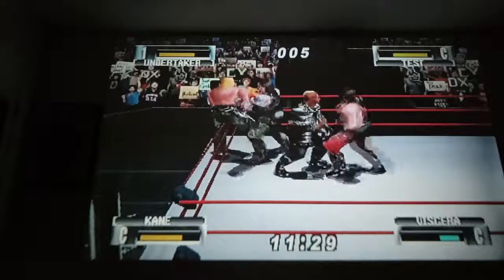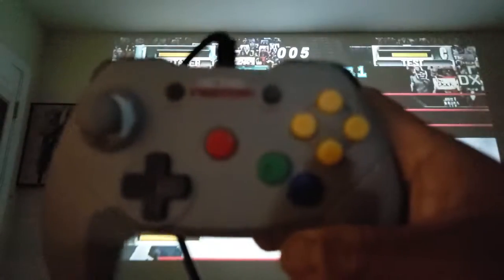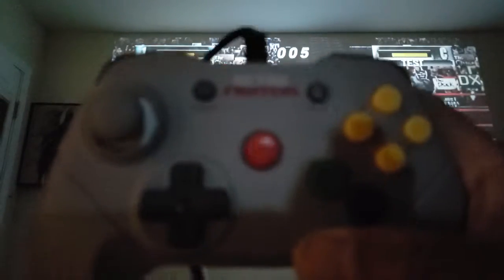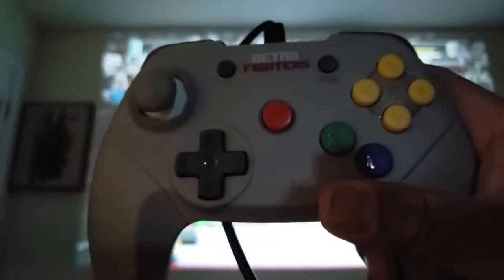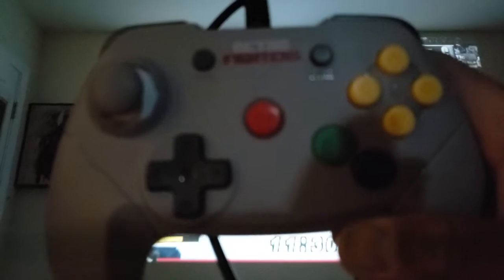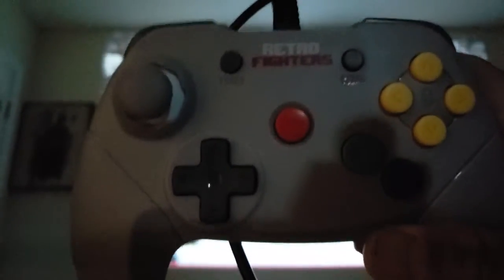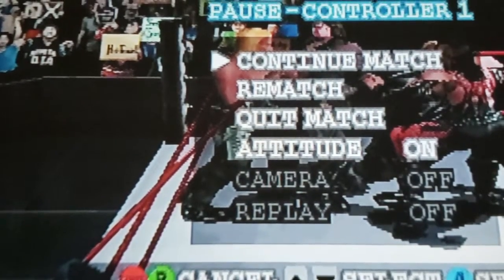I'm going to go ahead and end this video. I'll pause it and show the controller off one more time — there you go, the Retro Fighter Brawler 64 for the Nintendo 64. Pick it up, it gets a 10 out of 10. It is awesome — it's the best controller for Nintendo 64 in my opinion. Thanks for watching, we'll see you in the next one. Peace out.